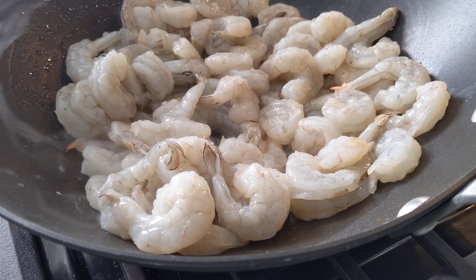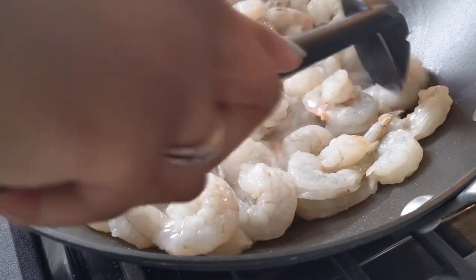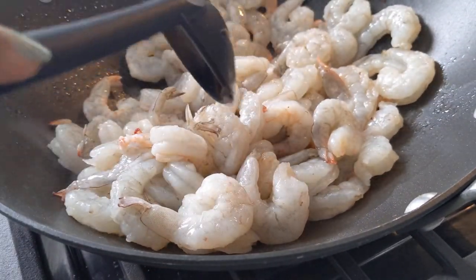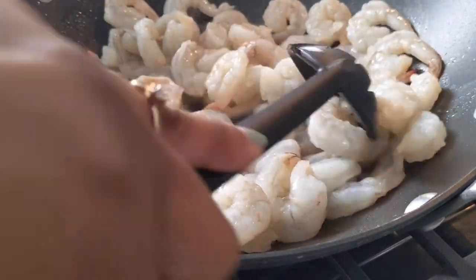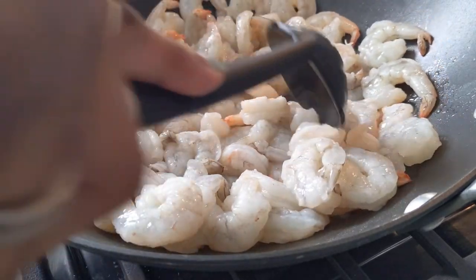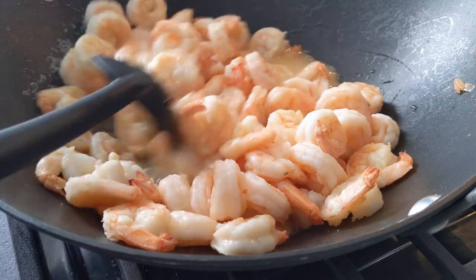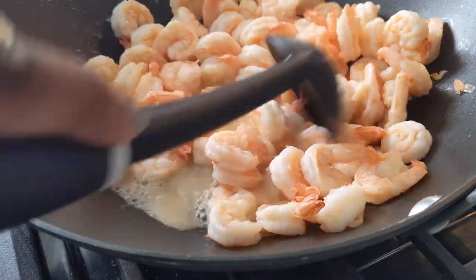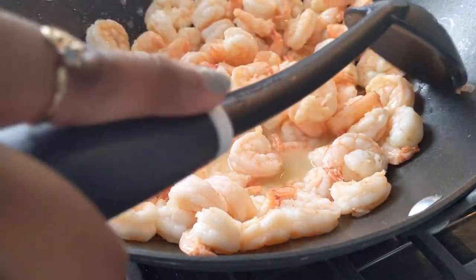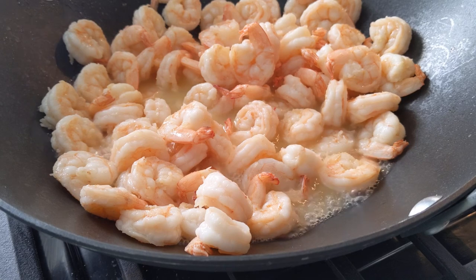The shrimp currently has a gray tint to it, but once it's fully cooked it'll look more pink. As you can see, it's already starting to have a bit of a pink color. Shrimp doesn't usually take that long to cook — usually about two to three minutes. The shrimp is almost all pink and curled. Even though we're using extra large shrimp, they tend to shrink when cooked. We're going to go ahead and place our shrimp in a bowl to the side, and leave the shrimp juice in the wok to cook our vegetables.